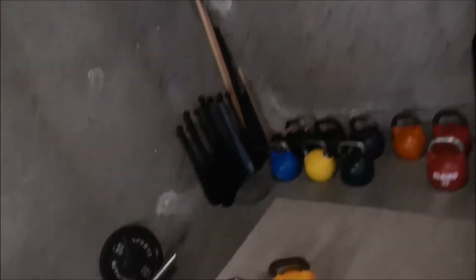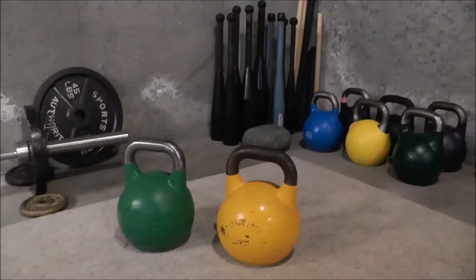Hey guys, it's John from Physical Living. In this video I'm going to give you a quick review of the competition kettlebells from performbetter.com. I've got a couple of them here for you to look at today.